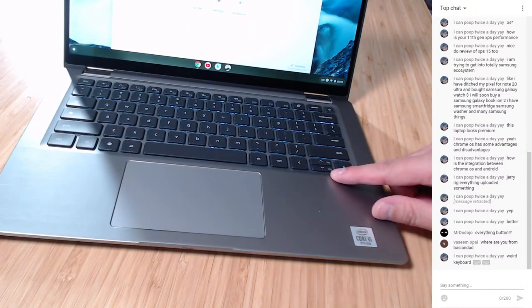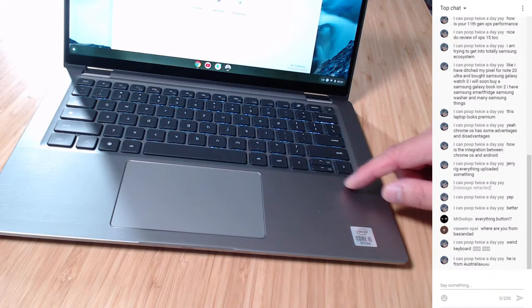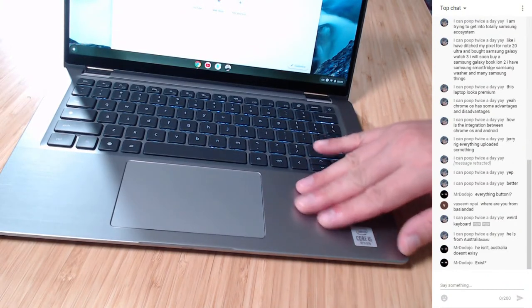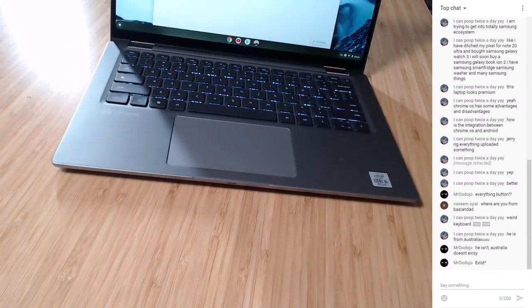I'm from Brisbane, Australia - born and bred here most of my life. G'day Vanessa. So as you can see, it's a very interesting keyboard with this nice brushed aluminum finish. There's a nice big Chrome logo on it and that's about it. Everything else on this computer is the same as the Latitude 7410.